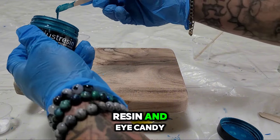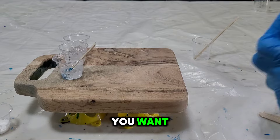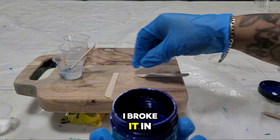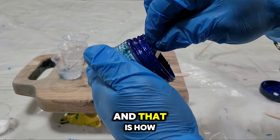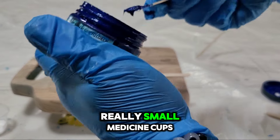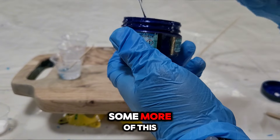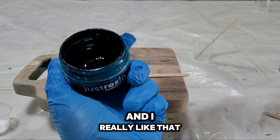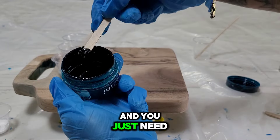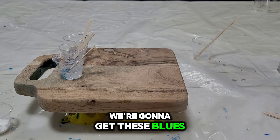I'm using Just Resin and Eye Candy Pigment Paste for my blues. You can choose whatever blues you want. I used one Popsicle stick, broke it in half and then broke the halves in half — that's how I'm mixing these up, because these are really small medicine cups. Now I'm getting some dark turquoise, and you just need a touch of this. Let's get these blues mixed up.